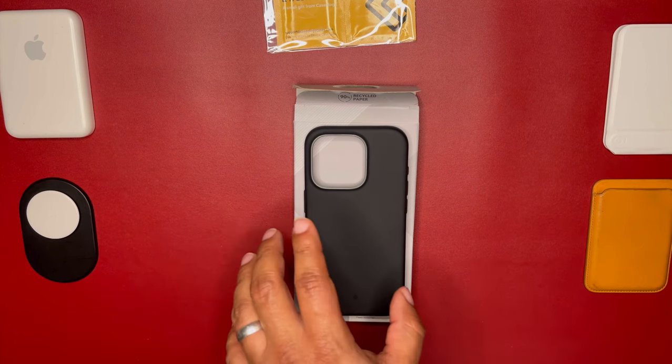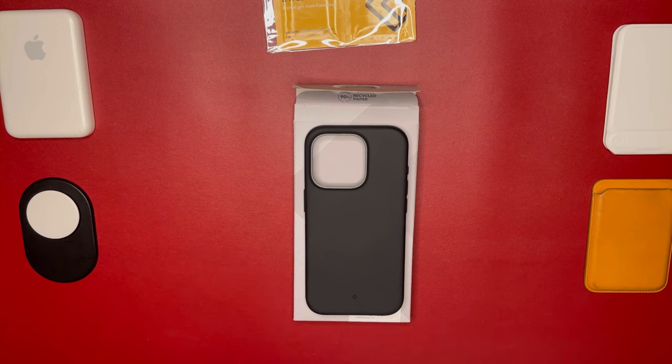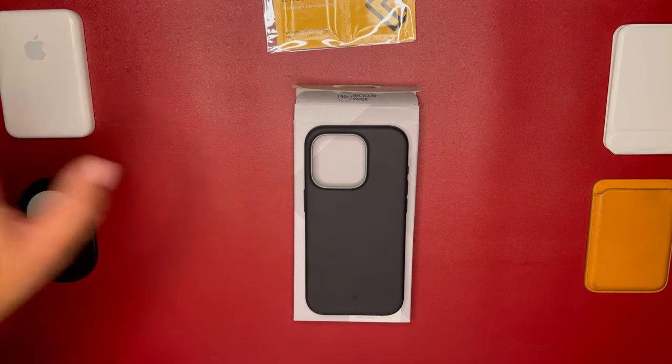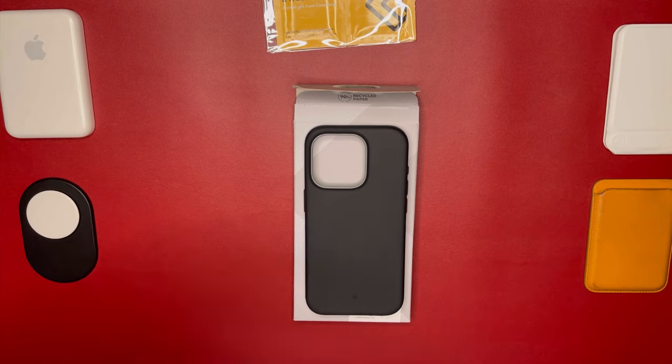It has that soft silicone feel on the body, keeping it comfortable in hand while remaining lint-free in your pockets — and that is correct. This thing did not pick up any lint or dirt when I was using it over a couple of days. It does pick up oils just like any silicone case, and it's either you're going to love it or hate it. Me personally, I do not like silicone cases — they make my hands sweaty and leave the case looking oily after a few hours. So it didn't last me long before I went back to another case. I did give it a try, put it on my device, and it just wasn't for me.